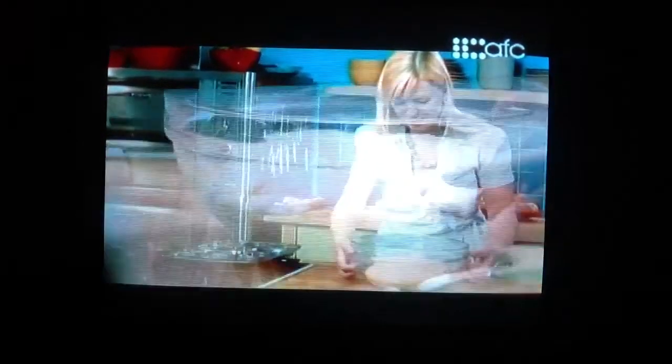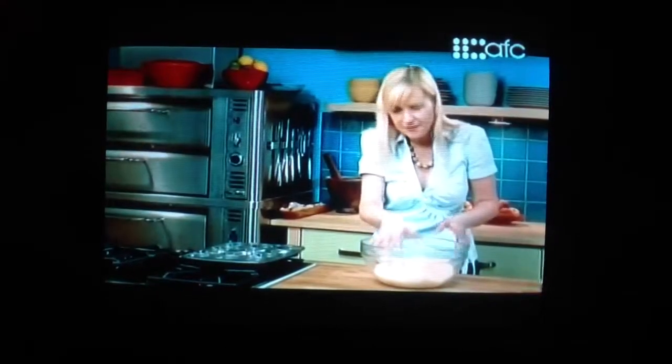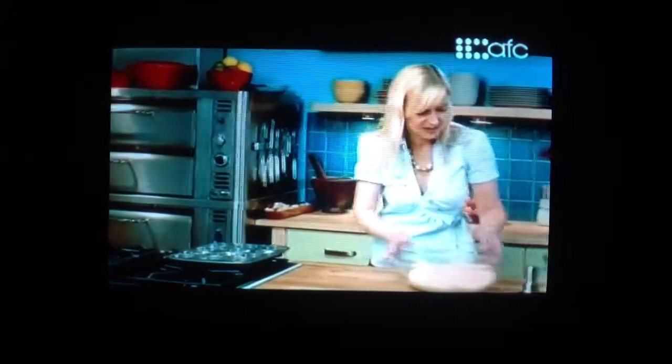A teaspoon of the sticky filling goes into the bottom of each muffin cup. Look at how the dough has come up! It's soft and sticky, and I don't have to be too gentle with it, because now I'm going to stretch it and roll it out.